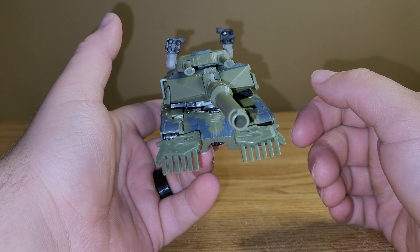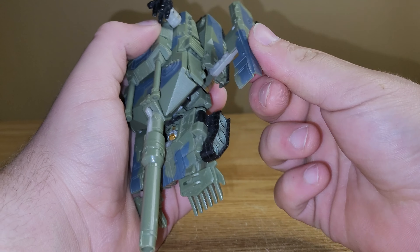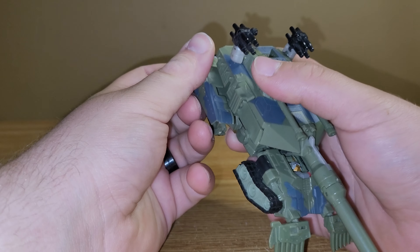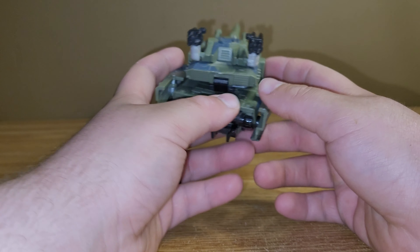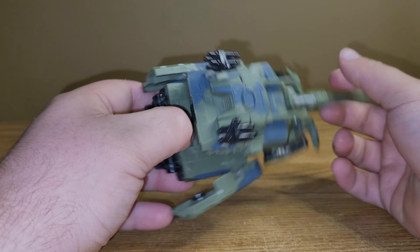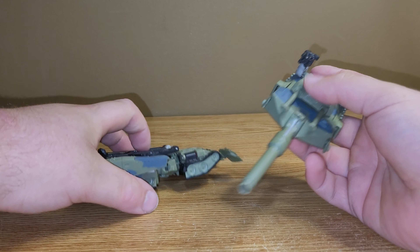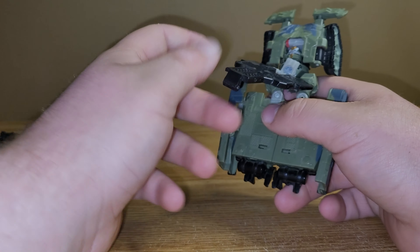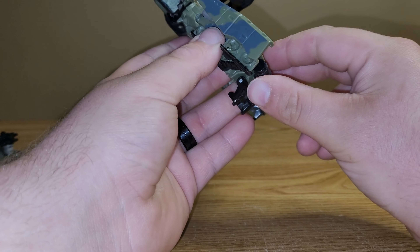So I suppose we'll just get down to the transformation. First thing I do is I take these pieces right here, kind of untab them and fold them back. Now one thing you're probably going to notice — I'm just going to transform this separate because it's going to pop off. But this top section just comes off. So I'll do this part first because that's just going to fall off regardless. You just kind of want to take this section, swing it around and kind of leave it like that. Take the legs, split them, take his feet, kind of fold them out.